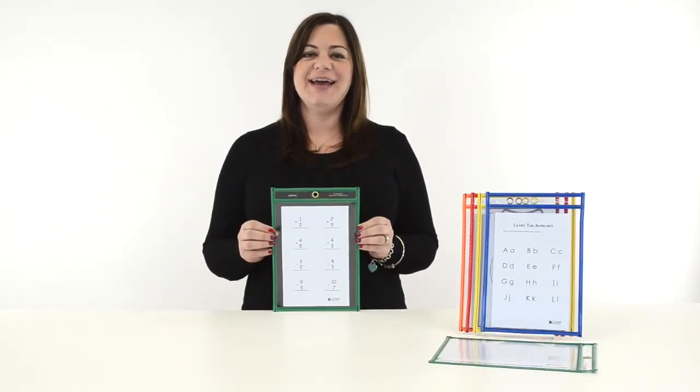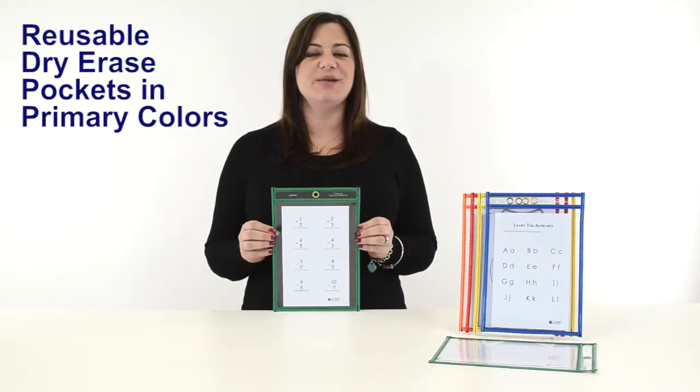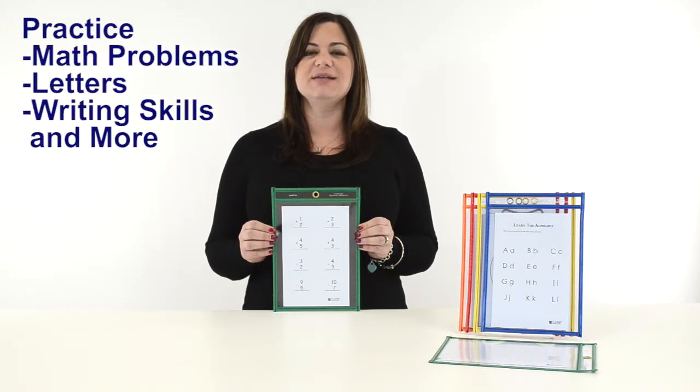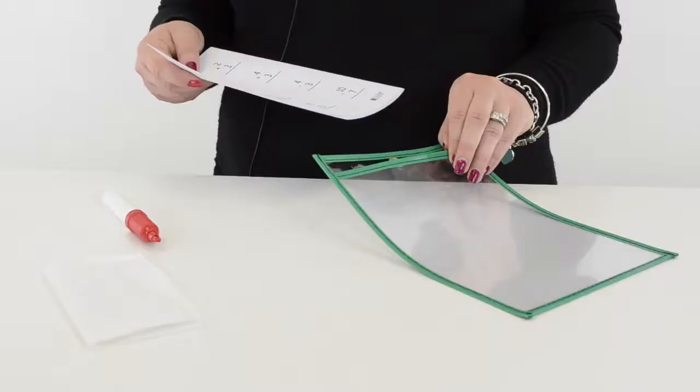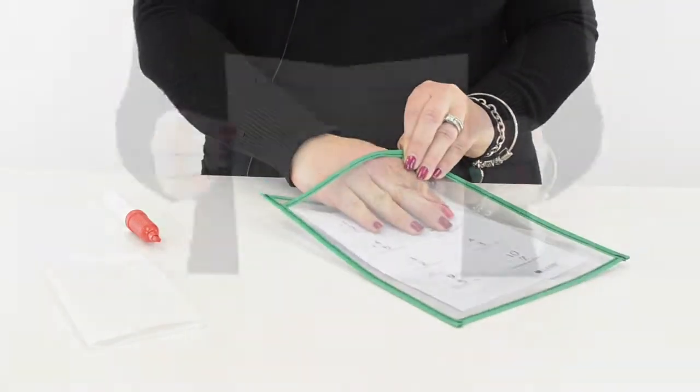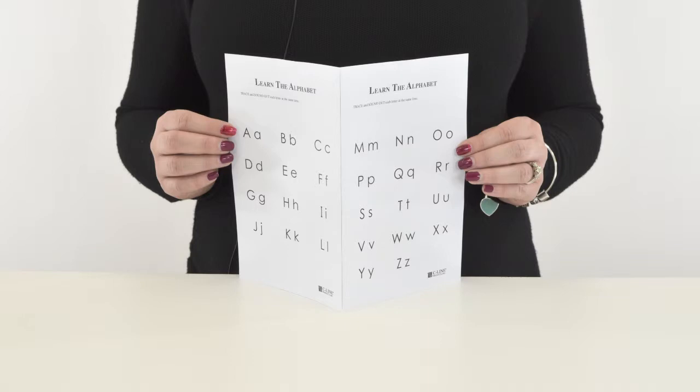Hi, I'm Jennet Seelein, and today we're going to talk about our 6x9 reusable dry erase pockets in primary colors. This popular study aid allows students to easily practice math problems, letters, writing skills, and more. Simply insert a worksheet into the oversized 6x9 pocket. A half sheet of letter-sized paper works perfectly.